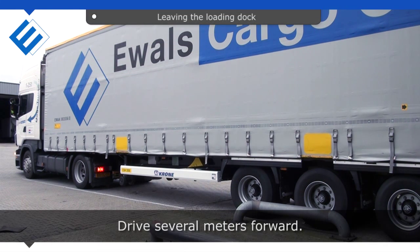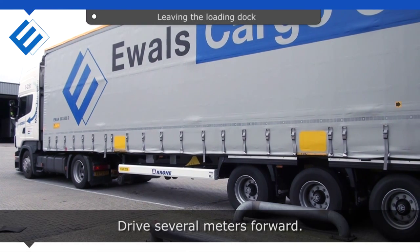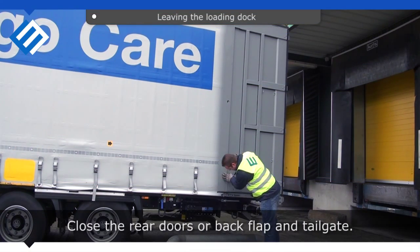Drive several meters forward. Close the rear doors or back flap and tailgate.